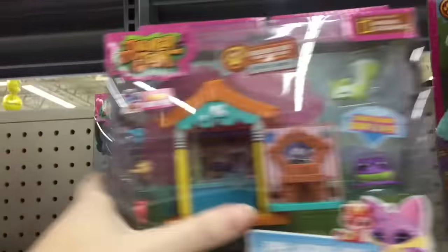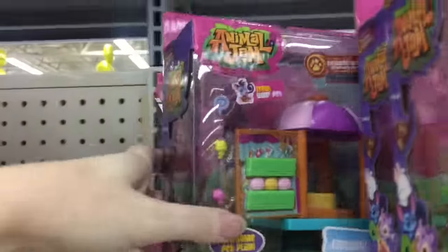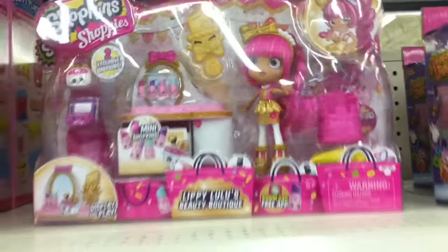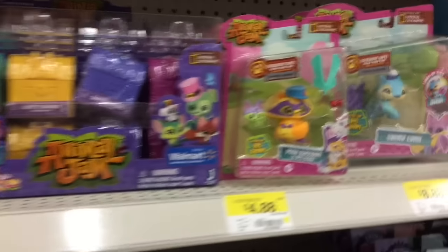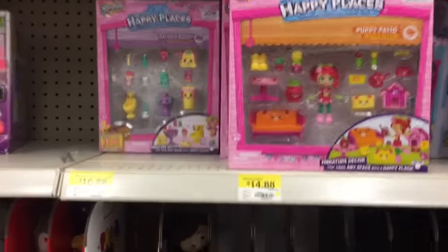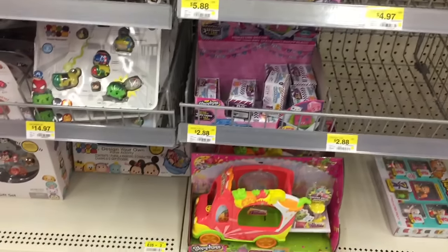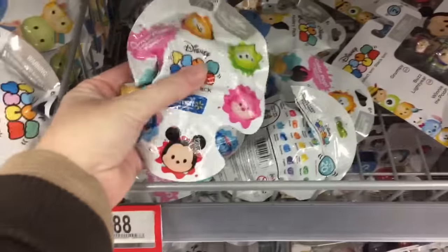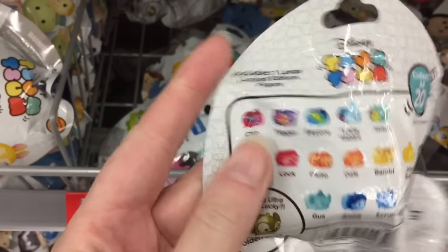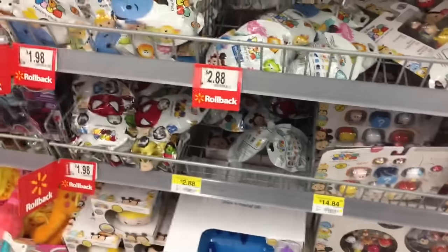Lots of new stuff at Walmart today, as well as the cool Animal Jam play sets. They have the cotton candy ones, as well as the cute little bath time. They have that new Lippie Lulu set for Shopkins. Very cool. Lots of Happy Places, as well — Season 2. Walmart got those pretty quickly. They still have some Colour Pops lawn bags. I still have some to open. I'm missing a few characters, but those are cool. I like those a lot.